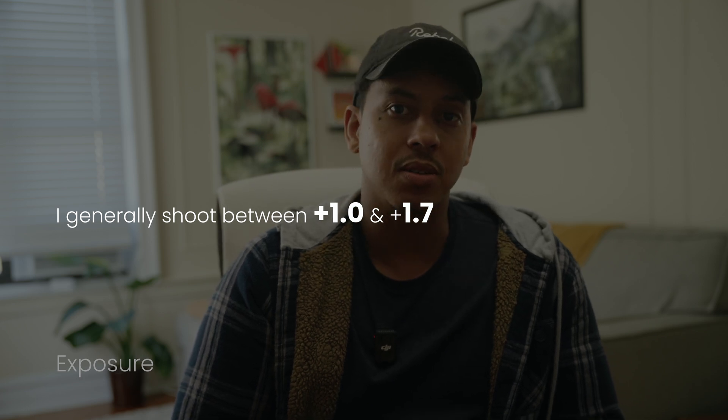One thing to watch out for is blindly trusting your camera's light meter — it's not always spot on, especially in complex lighting situations. Trust your eyes and how things look on screen. If you want an accurate preview of your final look, load the LUT onto an external monitor. If you don't have one, use zebras set to 56 IRE to help with skin tone exposure. When in doubt, think about how your eyes naturally see the scene.